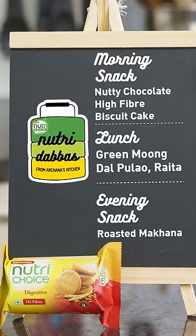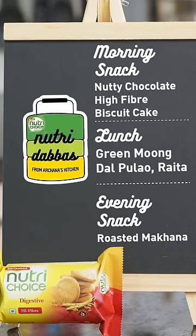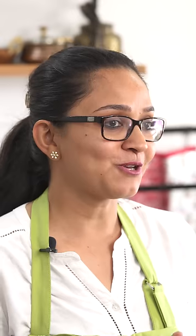The second snack is a roasted makhana, and for lunch it's going to be a sprouted green moong dal pulao, which is really quick to make in a single pot in a pressure cooker. So without wasting any time, let's dive right in and I'll show you how to put together this Nutri Dabba.